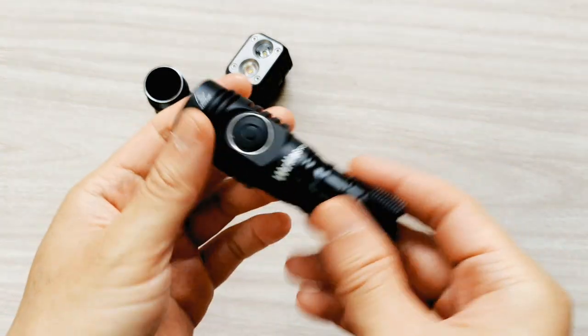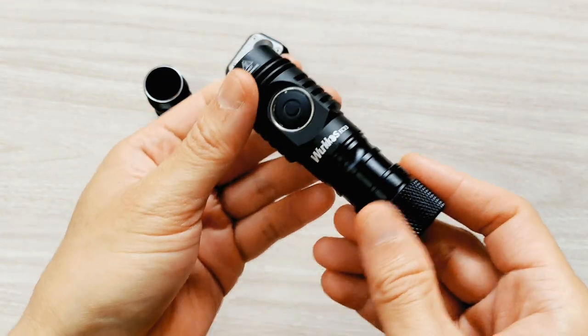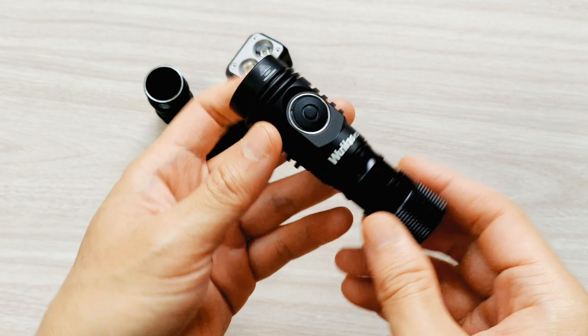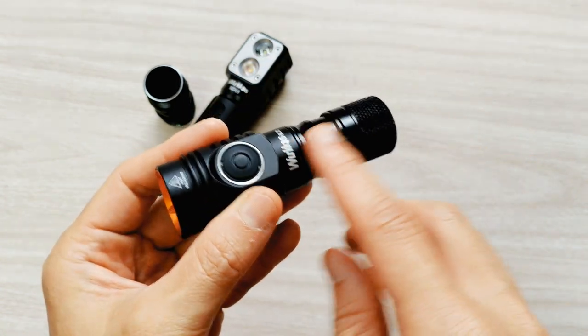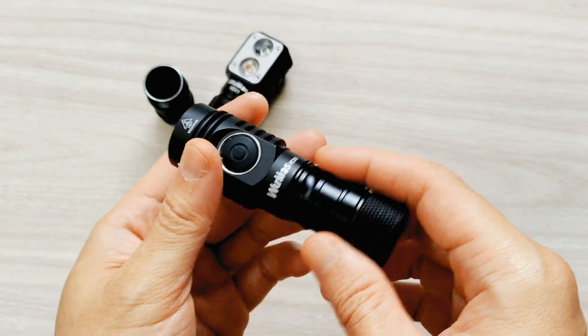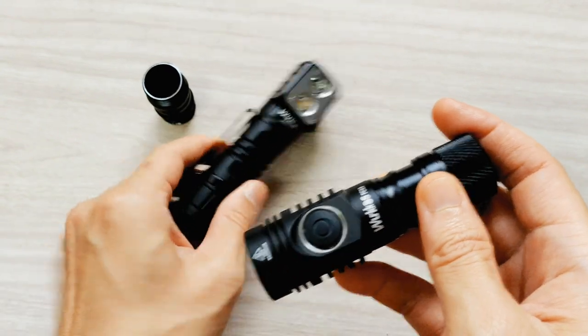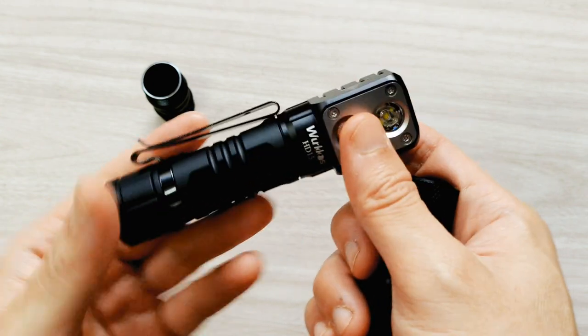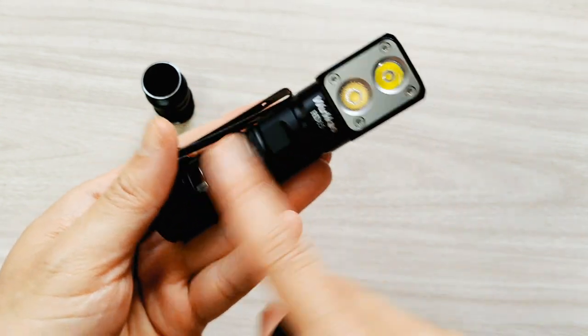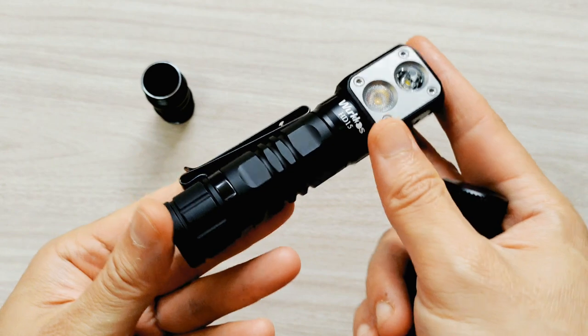Hello everyone, today I'm going to show you my WorldCross FC-13. I have something to tell you: it can use the short tube of the HD-15, and the HD-15 can also use the tube from the FC-13.